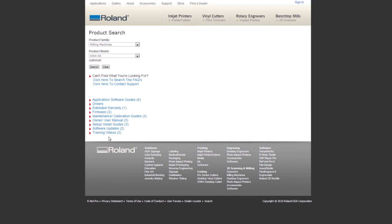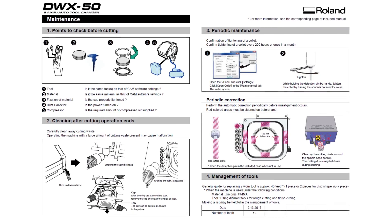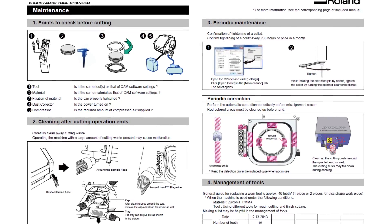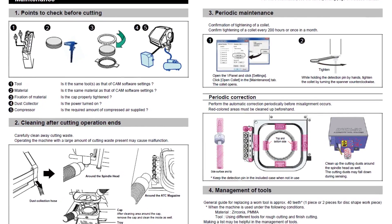Please refer to the supplemental maintenance guide located on the DWX50 support page or in your user's guide included with your machine. Besides the checklist of items to prepare before milling and maintenance of the colette, this document will highlight the areas where special attention should be paid during cleaning prior to calibration.